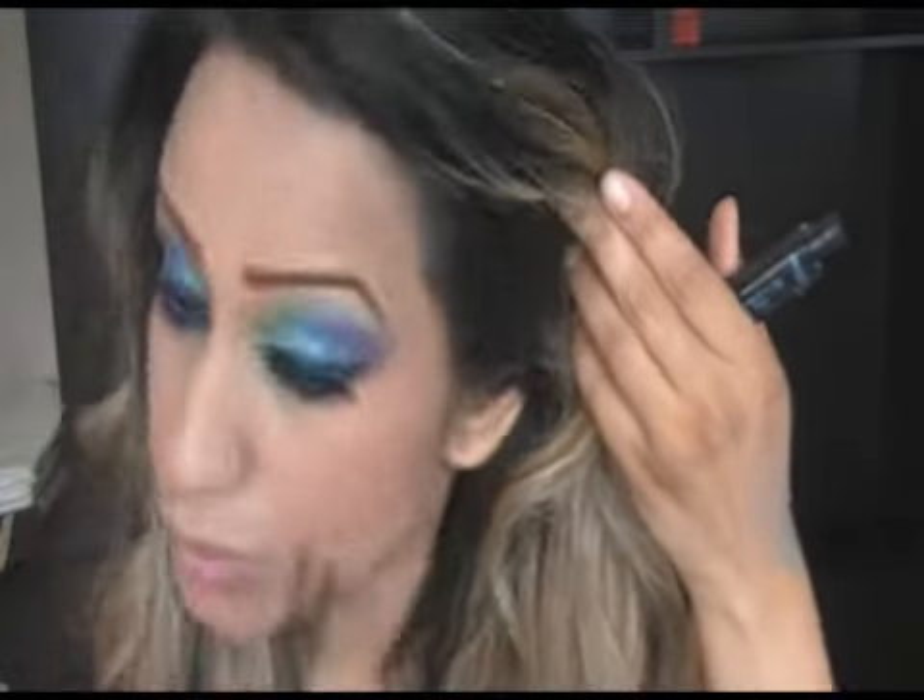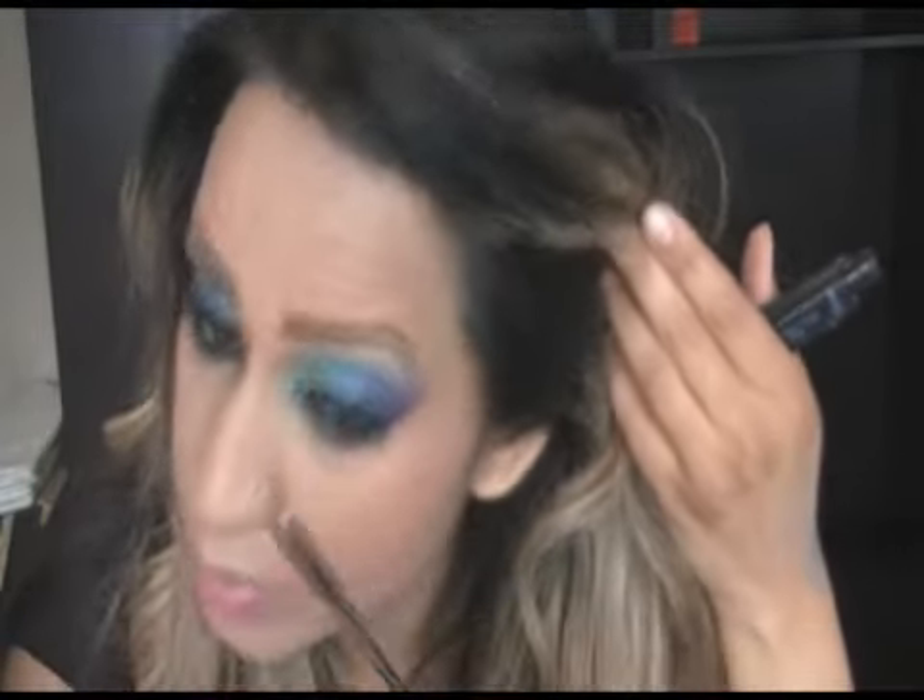Then what you do is put your mascara on — the bottom lashes as well. Push your lashes out a little bit, and voila, that is your look. I hope you guys like that, I thought it would be quite nice to do.